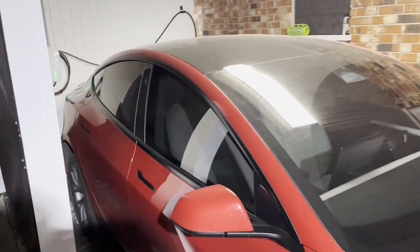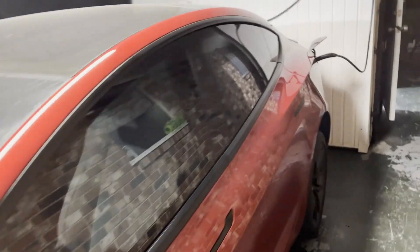All right, what's up YouTube? Bringing an updated video. I got my car back. I am so excited. I got my car back.